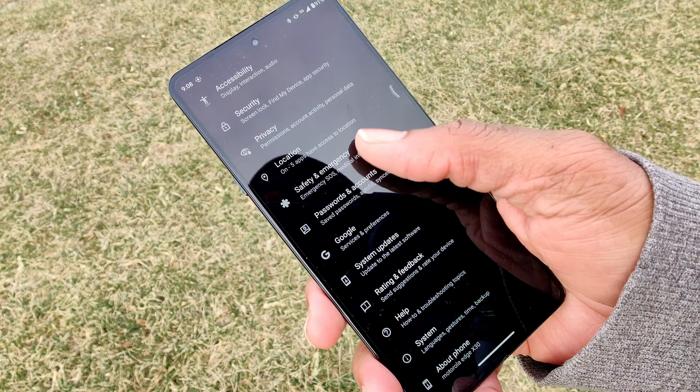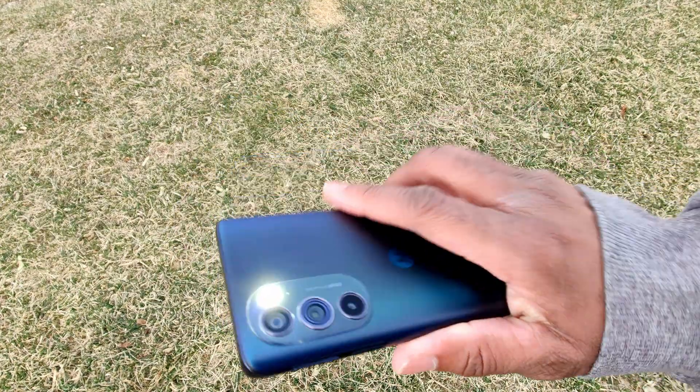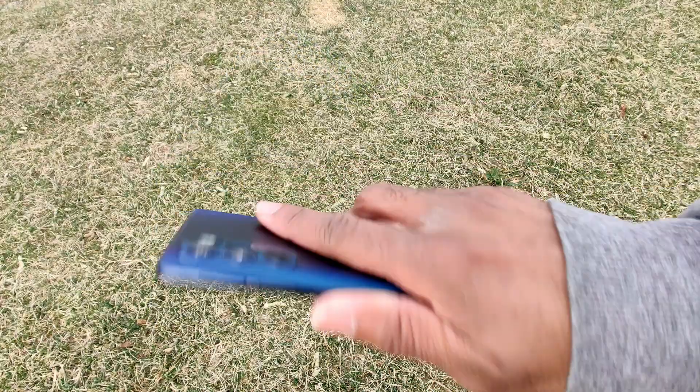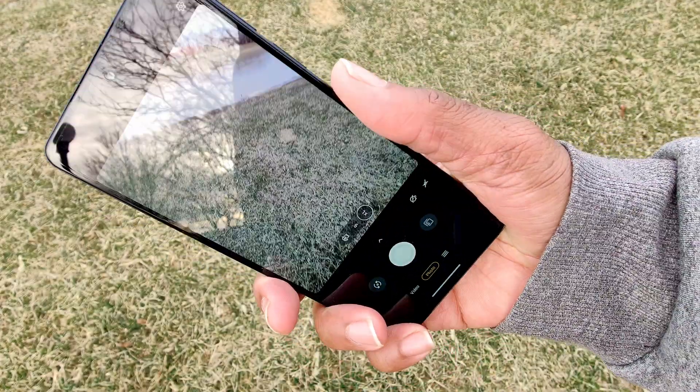The X30 also has some features including a desktop mode, which is really good, object recognition, which is fair, and a split-screen feature that can be activated easily by swiping the side-mounted fingerprint scanner. All of your favorite Moto Motions are here too — chop twice for flashlight and twist for camera.